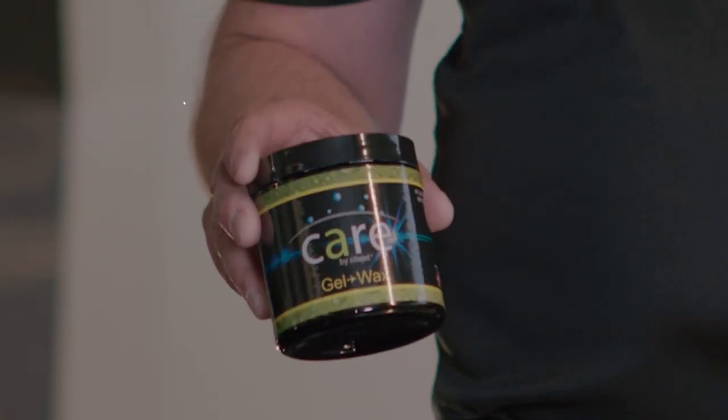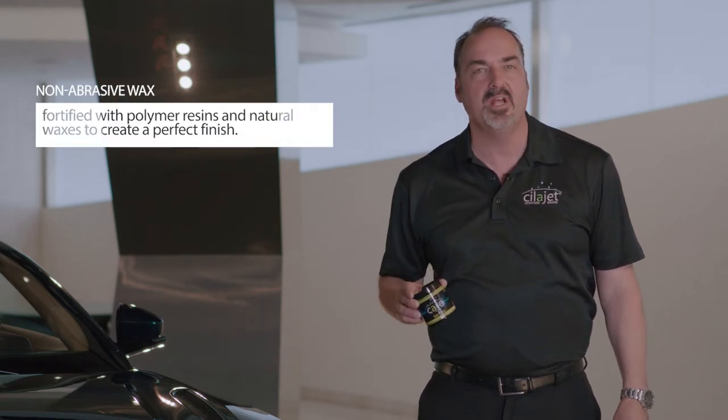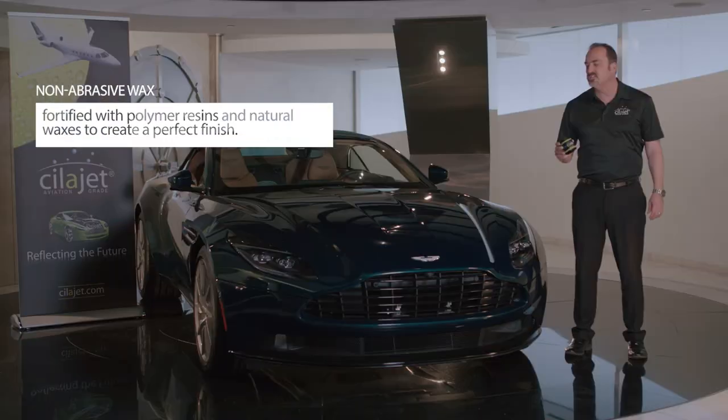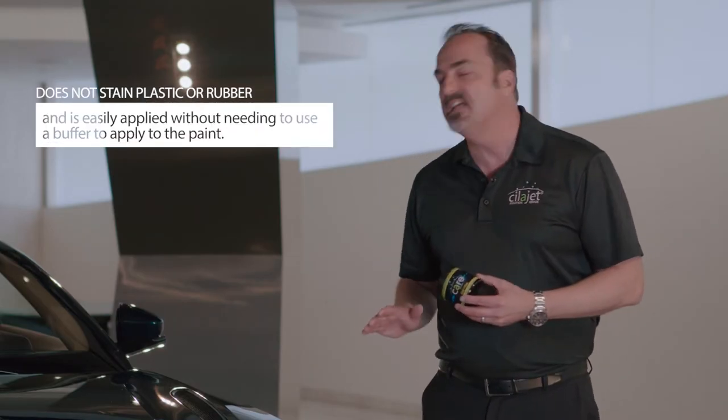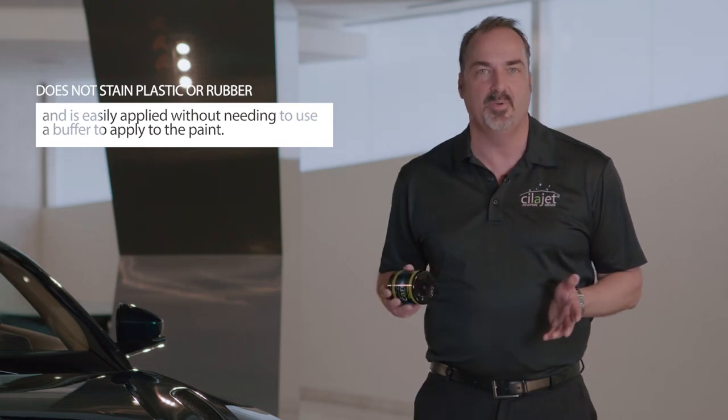Thanks for checking out SilaJet Detail Academy. This is SilaJet Gel Wax, an amazing non-abrasive wax that's fortified with polymer resins and natural waxes to create the perfect finish on your vehicle. SilaJet Gel Wax does not stain plastic or rubber and is easy to apply without the use of a buffer.